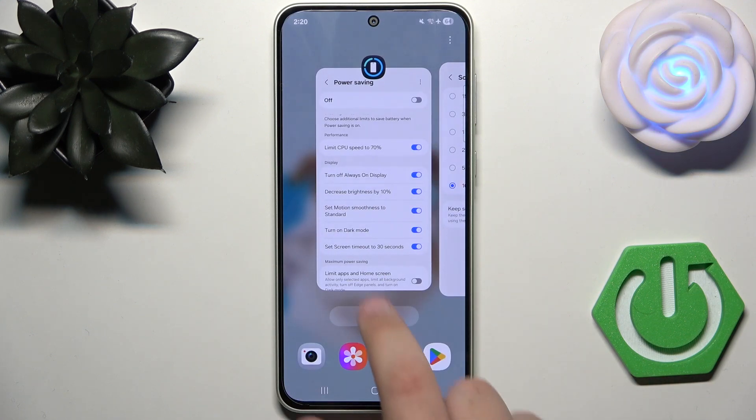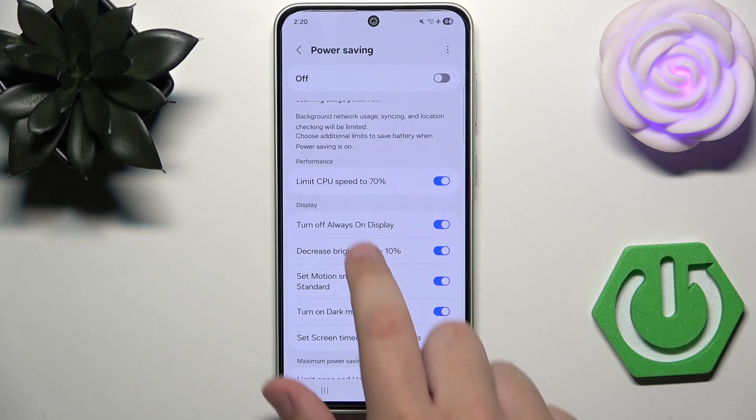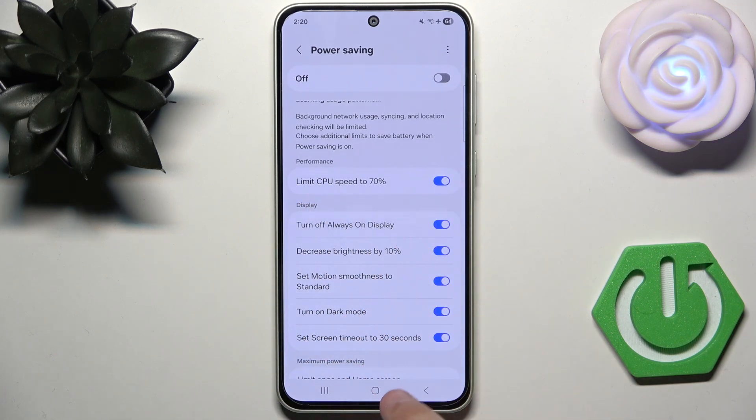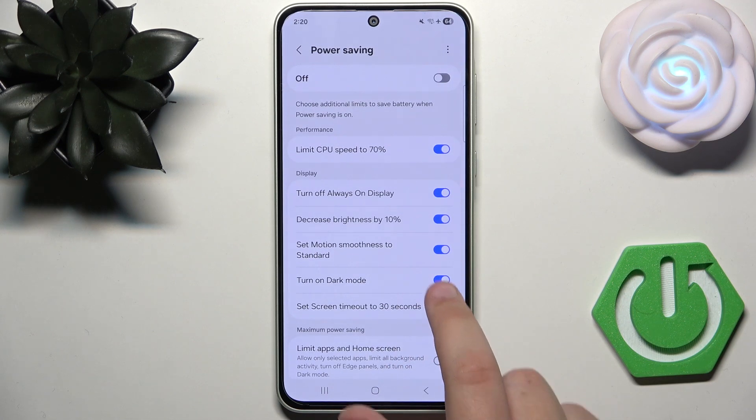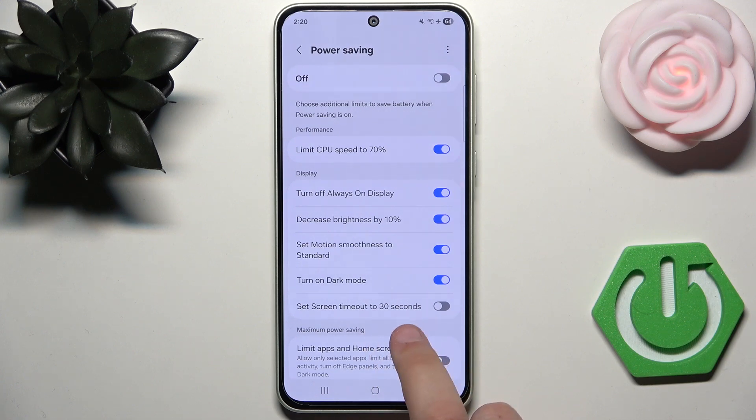Now go to Power Saving and here you need to enable 'Limit CPU Speed to 70 percent'. Enable everything here except for the screen timeout, because you can already set it to 15 seconds without power saving.